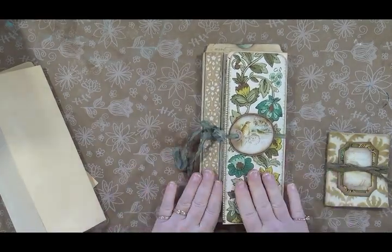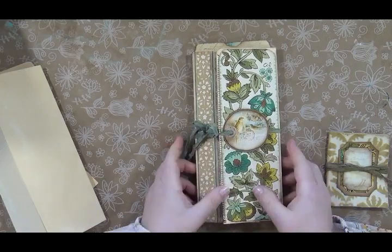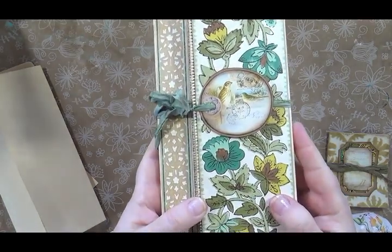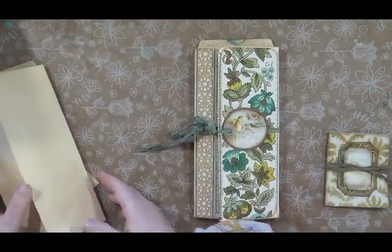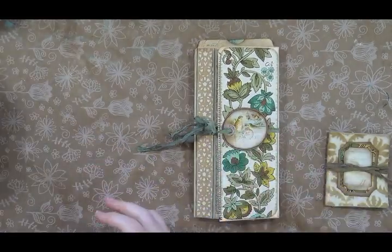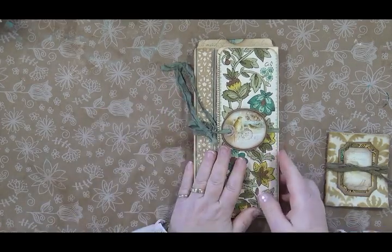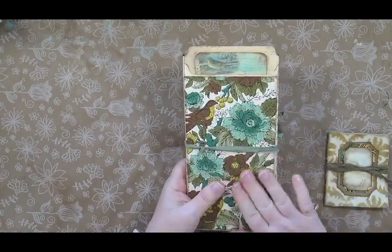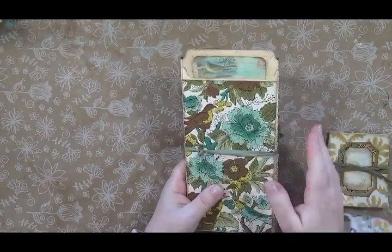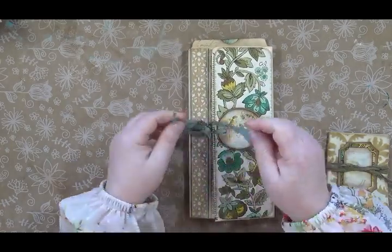I have placed vintage wallpaper here and here. This little round tag comes in the kit — isn't that darling? I've used it as part of my closure and I've got sari silk tying it. I also did an addition onto my folio where I have another pocket, a couple of extra pockets and things. I'll just show you those as we go along.